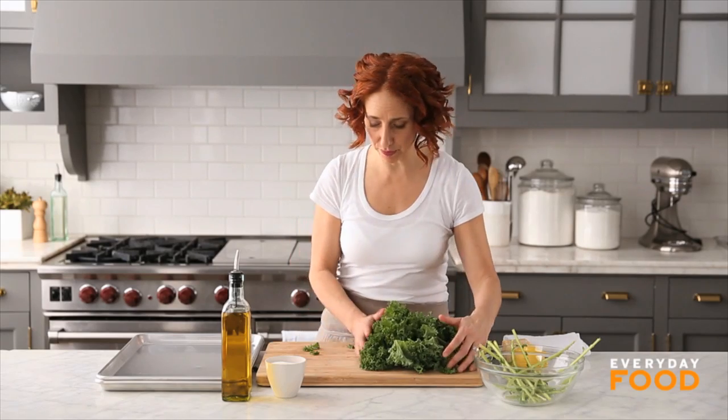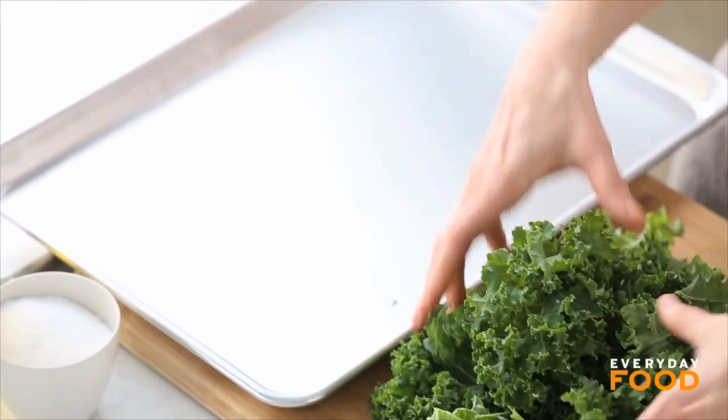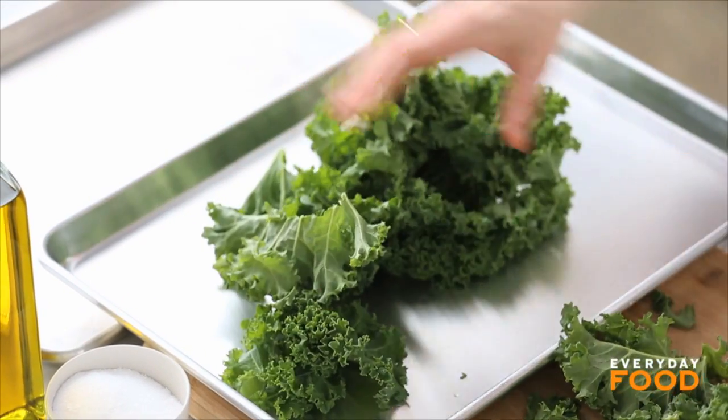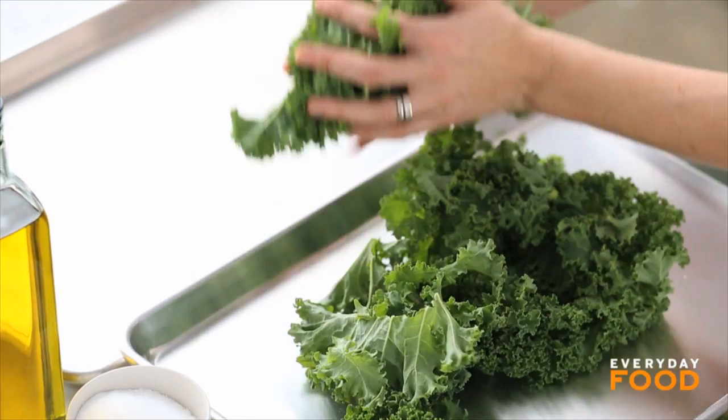Take it off of its stems — you don't want the hard stems. You're going to want to bake this on two baking sheets so there's plenty of room for it to spread out. I use rimmed baking sheets, half on each sheet. It may not look like a lot but you want it to get crisp and you don't want it to steam.